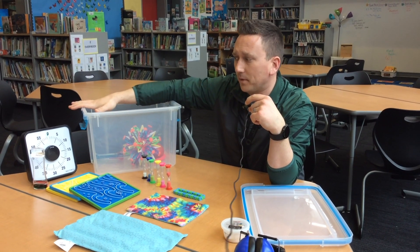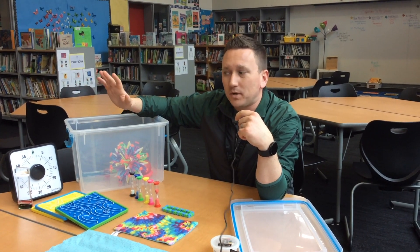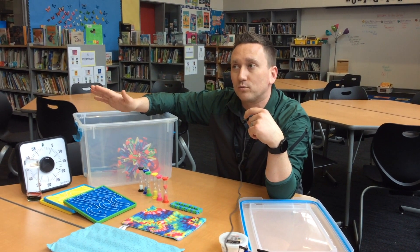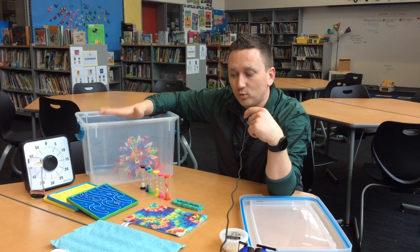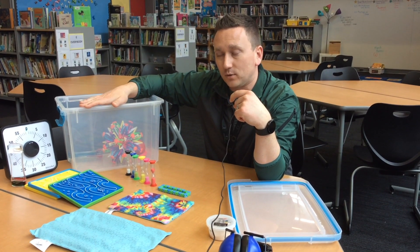Students are going to be able to access this in any space in the school. There's going to be a calm corner in the library, in the music room, in your classroom, in the resource room, in the reading room — they're everywhere. The idea is that you know what tools are in there and how to use them, so I'm here to teach you how to use them.